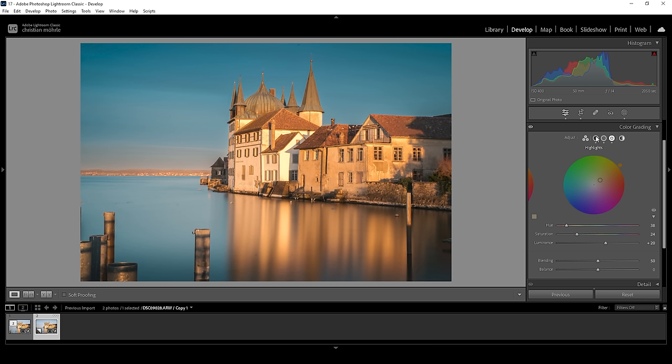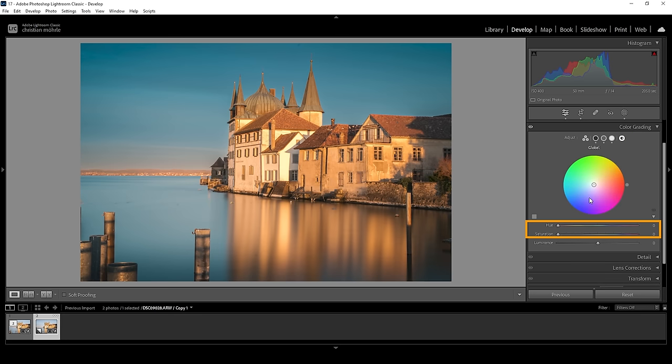We can further improve this. Besides shadows, midtones, and highlights, we also have a global setting. We cannot only affect the colors globally, but we can affect the luminance globally. I think making this whole image a little darker helps improve the contrast, so I want to bring down the global luminance a notch, just like this. Let's compare to before: without split toning, with split toning. Now there's just one more thing I want to change — how you can add some extra punch towards the end of the Lightroom editing process by using split toning.